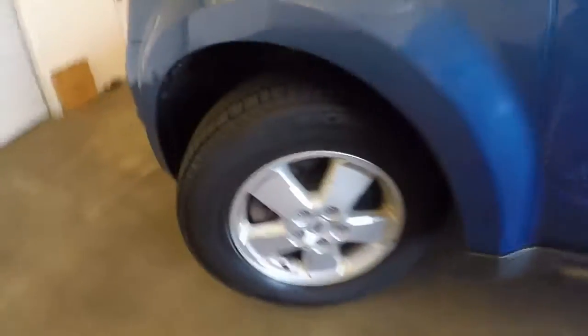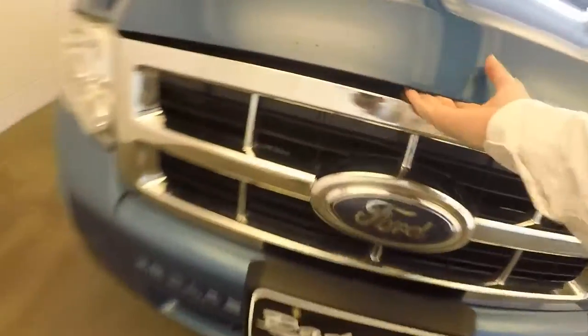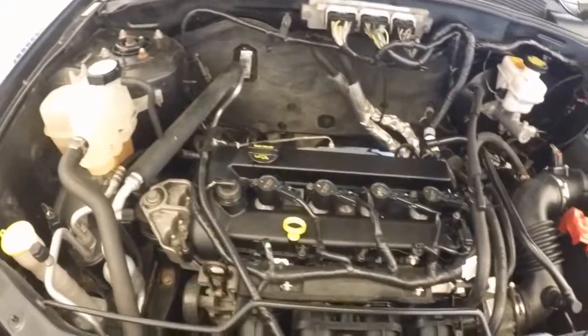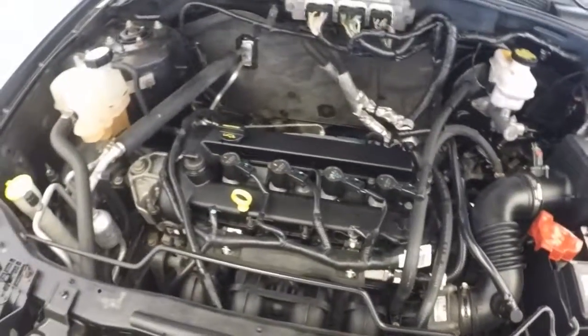Go check out under the hood. Nice wheels, good tires. It's a 4-cylinder engine, running nice and strong, and great on gas.